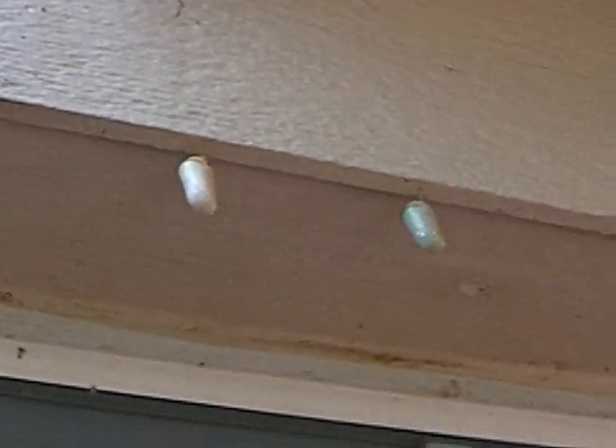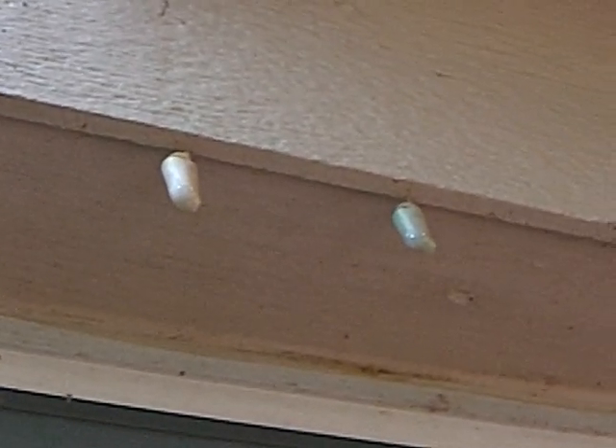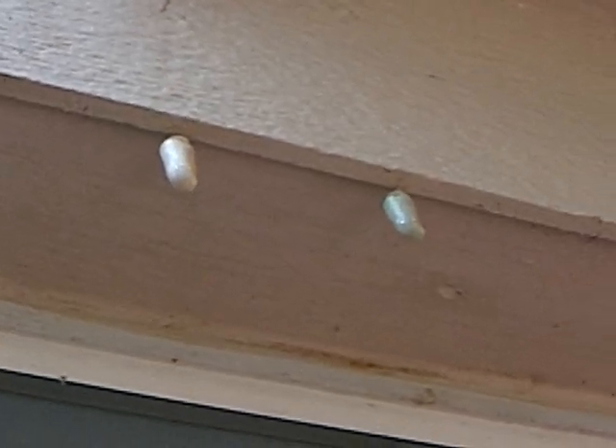There are some cocoons up here — I don't know if you can see them. But they're not real green like the normal monarch butterfly chrysalis are. They're kind of a white, really faded out green.